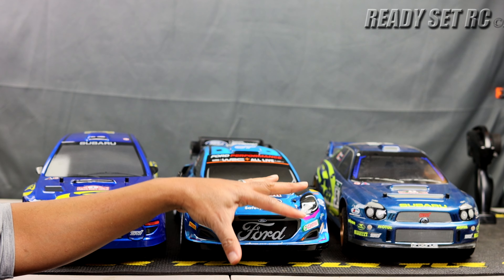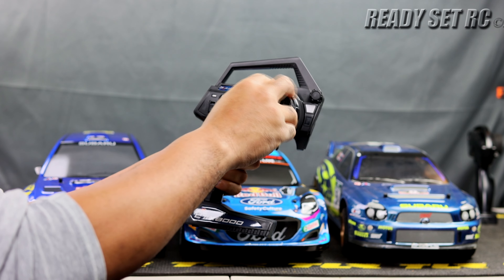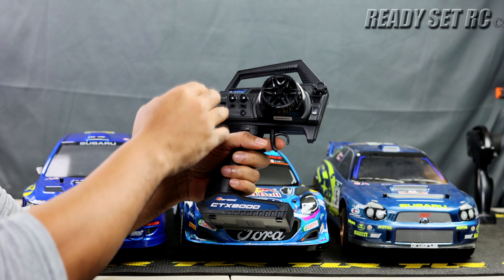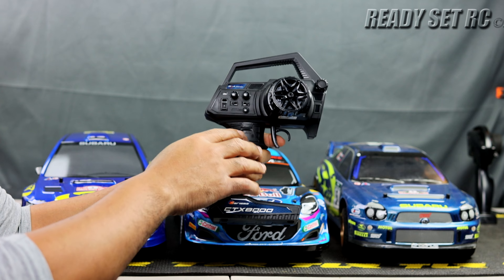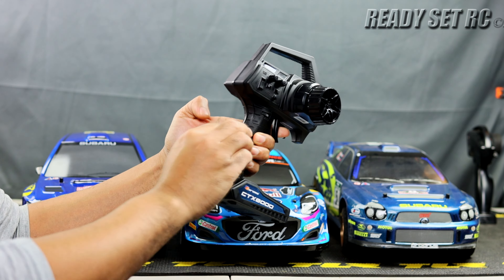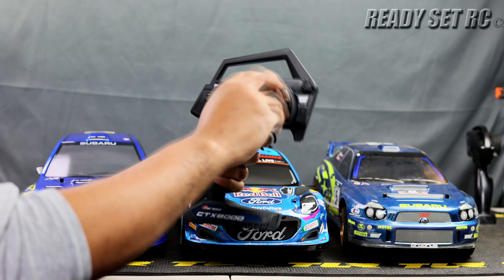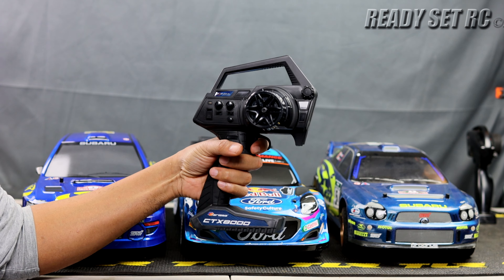Now let's rate the controllers. For the M48S, the throttle feels good, steering feels pretty good — it's a very plastic controller. It has throttle, throttle trim, steering trim, reverses for throttle and steering, and a dual rate for steering, but no dual rate for throttle. It has a nice handle, feels firm, and the backside is roughed up so it doesn't feel bad in the hand. The throttle feels very smooth with a decent amount of travel.